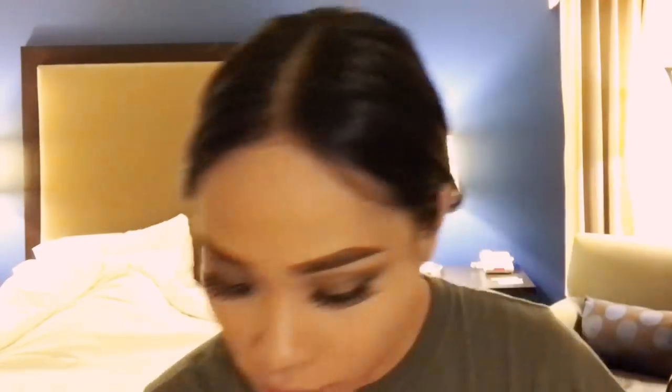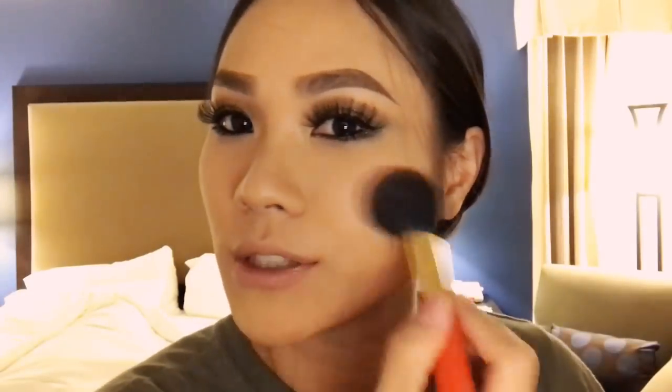Next step is blush. My makeup is everywhere so if I'm always looking down and trying to find it, sorry. I'm trying my best to be organized while doing this and thinking about how much time I have left before I have to go out to show.